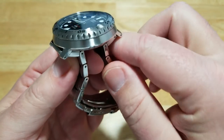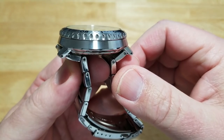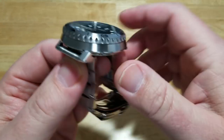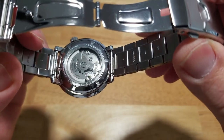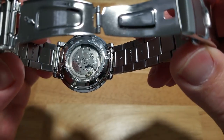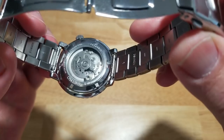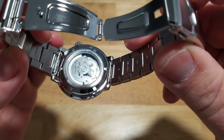This case has short lugs, like a lot of those newer solar Tuna divers — I really like that look. The case back doesn't have a lot going on: laser etching around the perimeter of the window, and it's a screw-down case back. That's really about it.